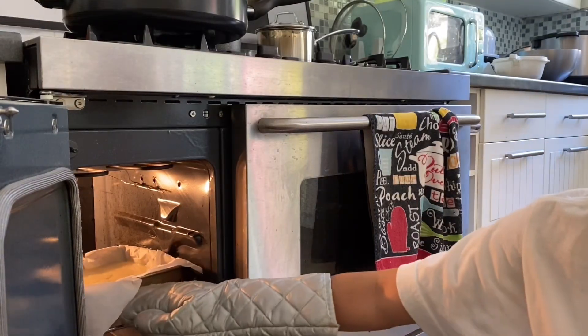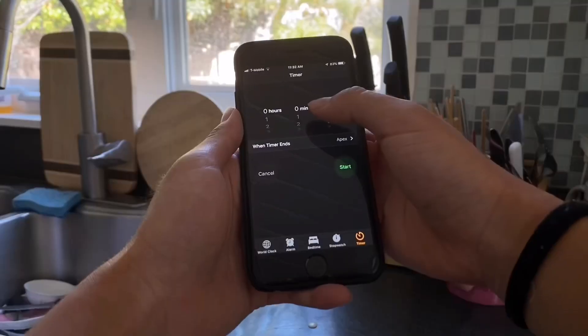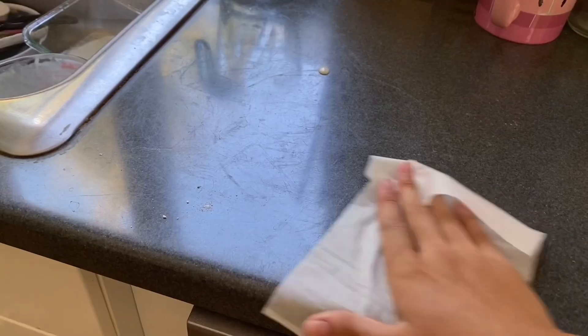We're going to pop this into the oven — the instructions said to bake for 30 minutes so I set a timer on my phone. Of course, you always have to remember to clean up after baking because things can get super messy really quickly.